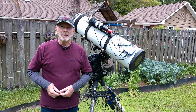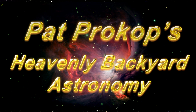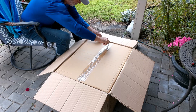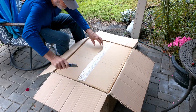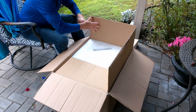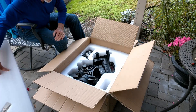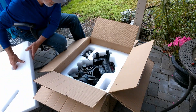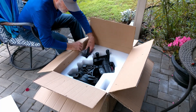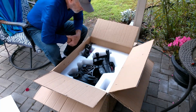Welcome to Heavenly Backyard Astronomy. Opening the box — it looks almost brand new. That's my old hand controller. I swear, this almost looks brand new. I'm impressed.